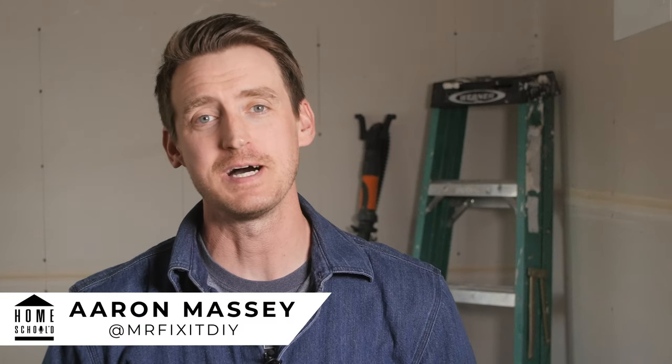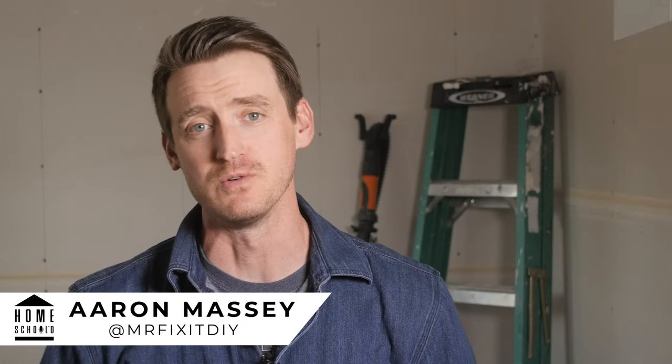My name's Aaron Massey from MrFixItDIY.com and welcome back to another episode of Homeschool. For today's project, I'm going to show you how to clean your chimney.